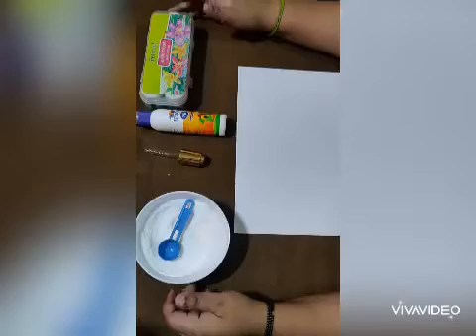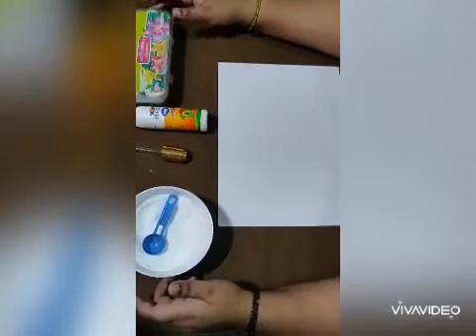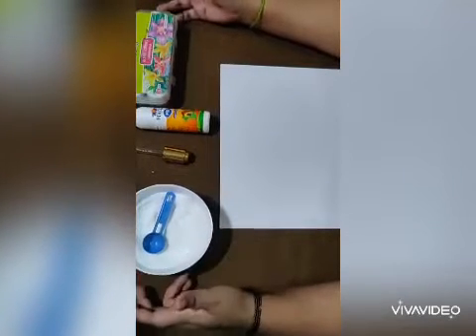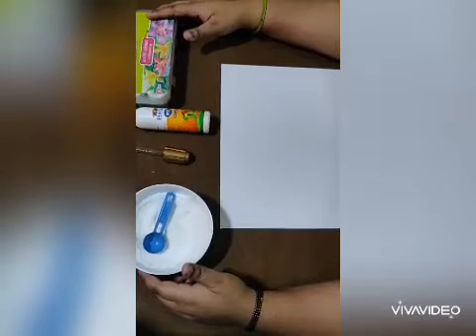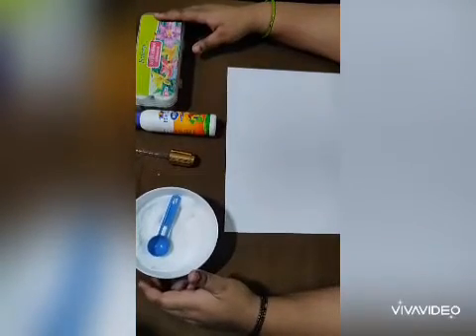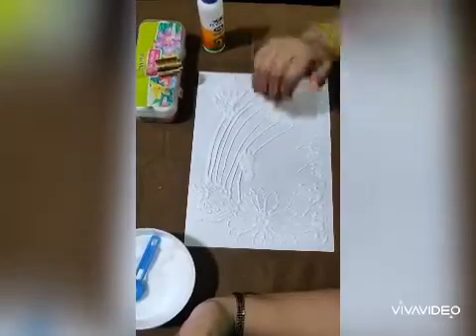Good morning students, hope you all are good. Today's topic is salt painting. For this we need some materials like salt, favicol, a dropper, and acrylic colors. You can also use water colors.